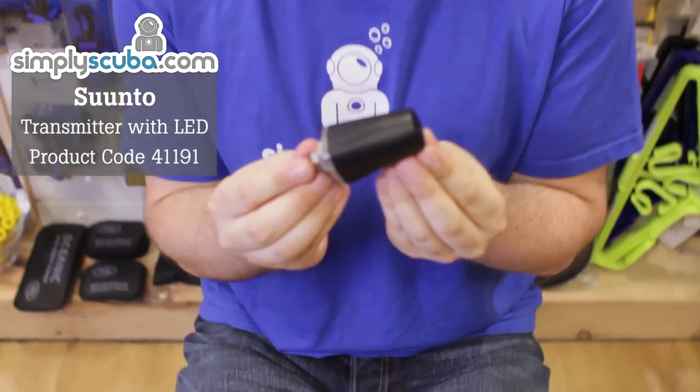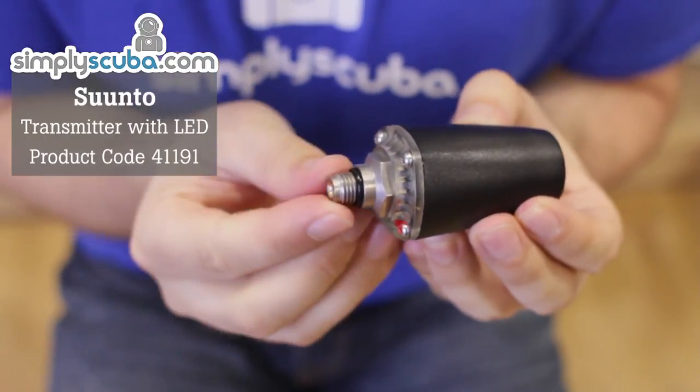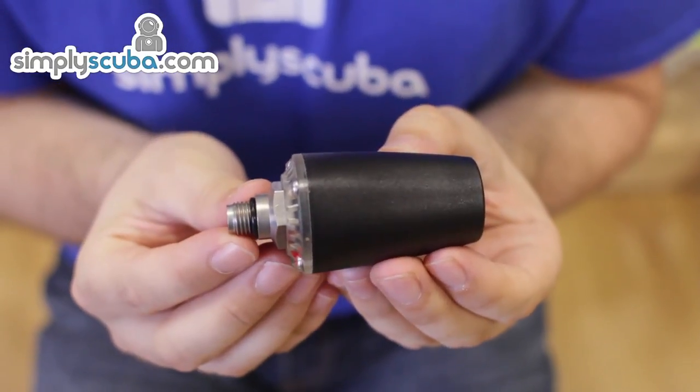Hi, welcome to Simply Scuba. The Suunto wireless transmitter will connect to your high pressure port in your first stage and wirelessly transmit your tank pressure to your Suunto wirelessly integrated computer.